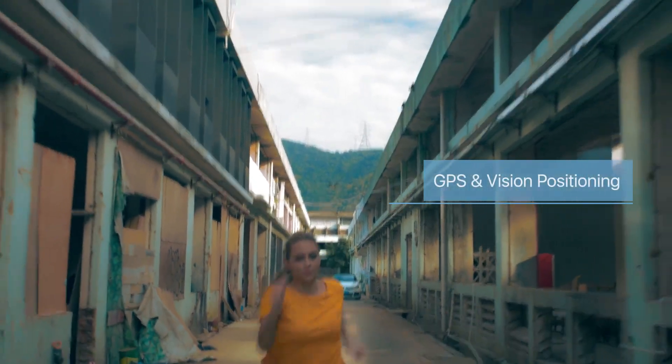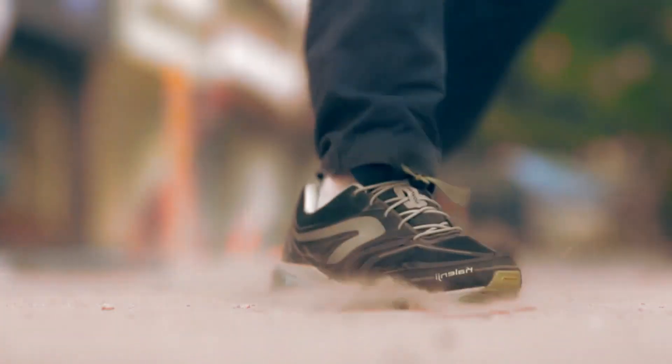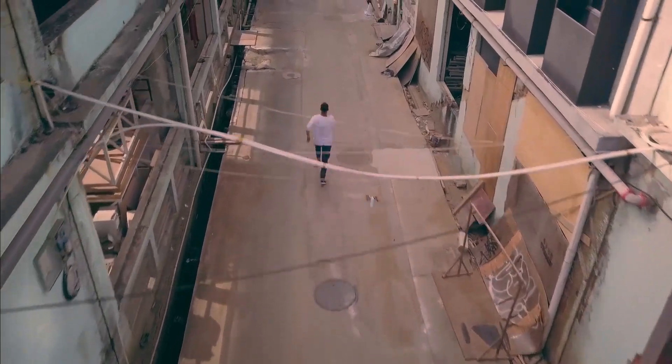The LevTop is also very easy to use. Preset the LevTop to GPS and vision position to keep you in the frame. With its intelligent flight system, enjoy full freedom of movement while LevTop captures the perfect shot, following and tracking your actions automatically.